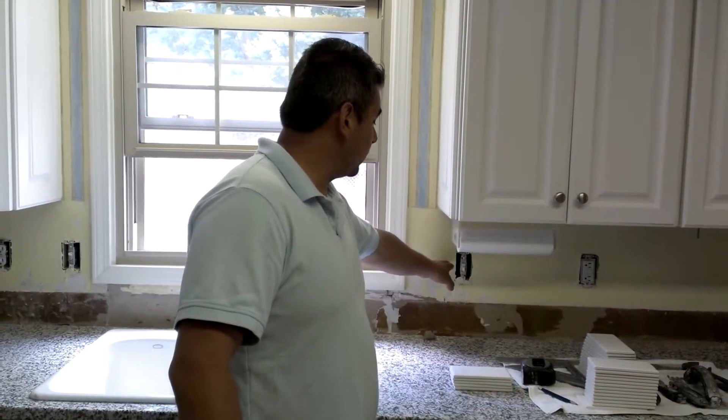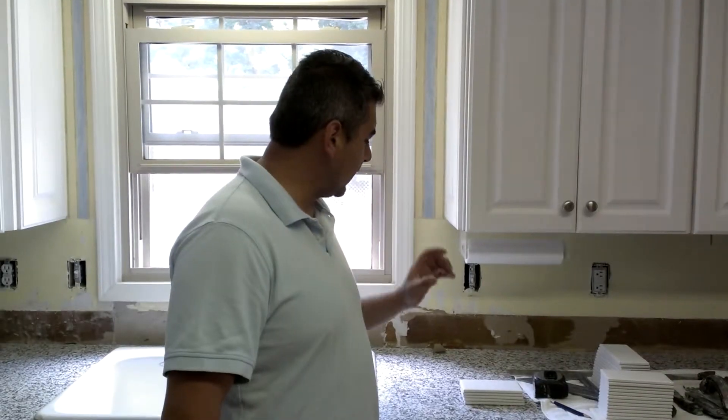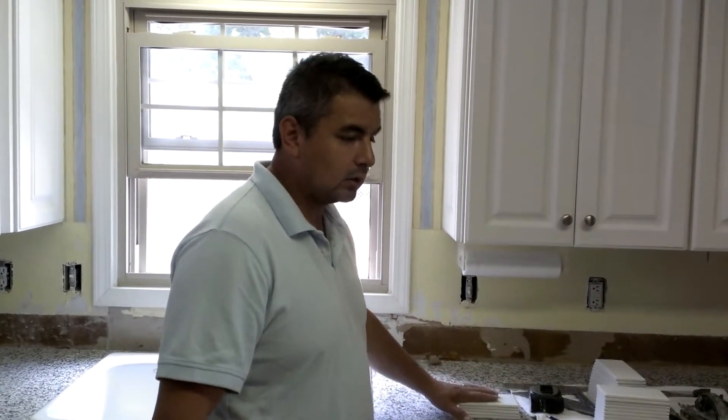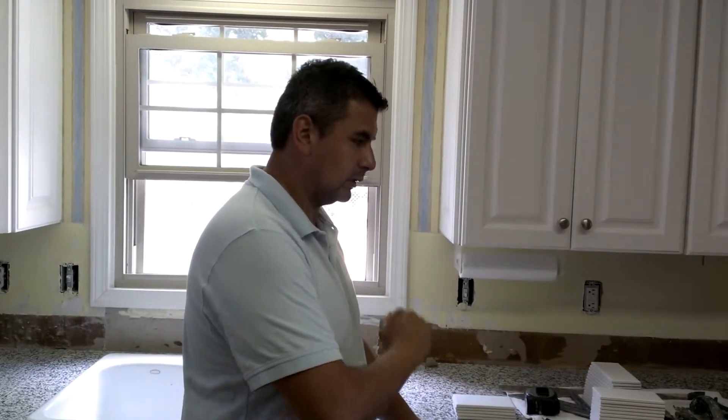When you're working around your switches and outlets, you want to make sure that you unplug them and that you leave enough space for them to go back over the tile and be fastened properly to the box. Those are very important things.